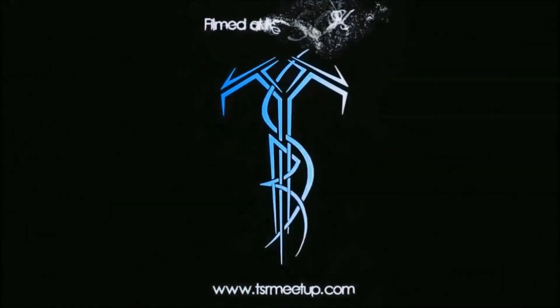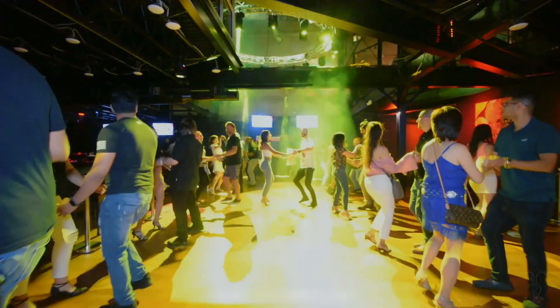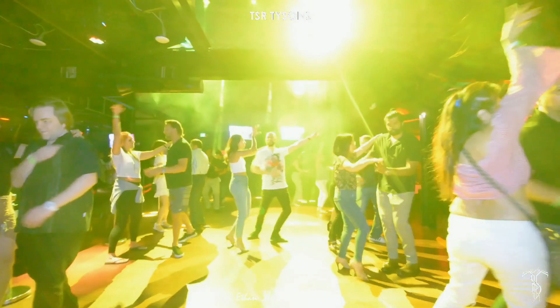Basic. Here we go. Arm toss, go. One, toss the arm, turn, lead, and pose.